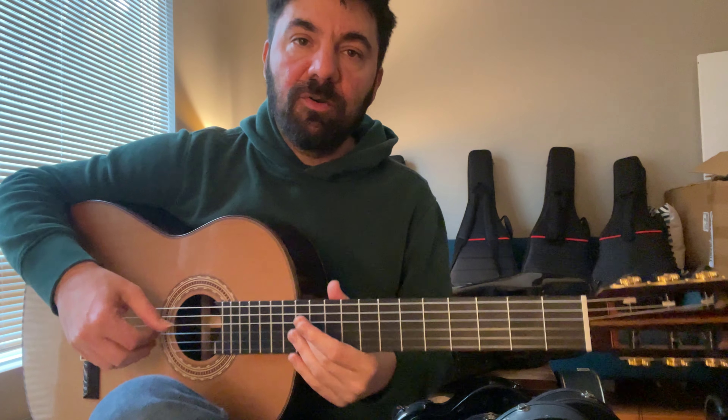I started talking about the specs of the guitar and didn't really finish. Indian rosewood sides and back — as you can see, there is this beautiful gloss finish with the center strip. African mahogany for the neck, ebony for the fingerboard. Beautiful details on the headstock. Wonderful working tuning pegs. Guitar is brand new and ready to be opened up by a great player.